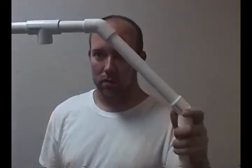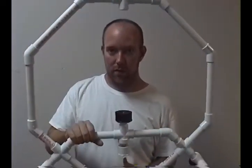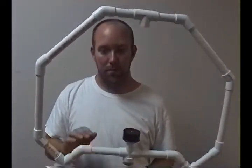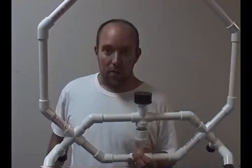You can also stick T joints on these two parts right here and here for other accessories such as lights if you want to. I didn't, because I didn't see the need to do that, plus I can always do it later.